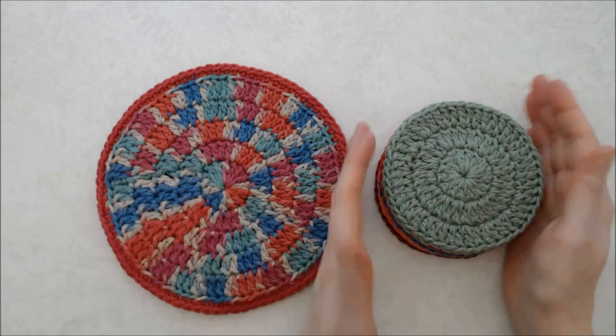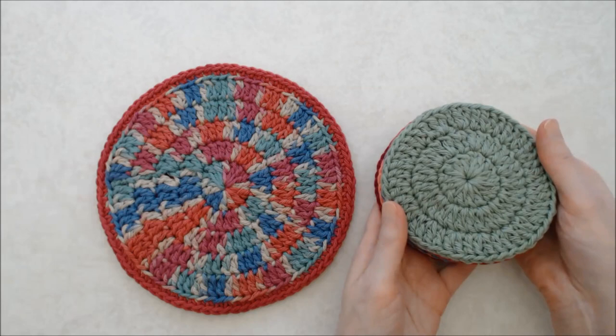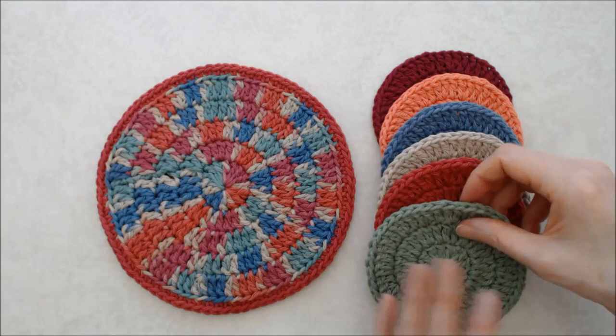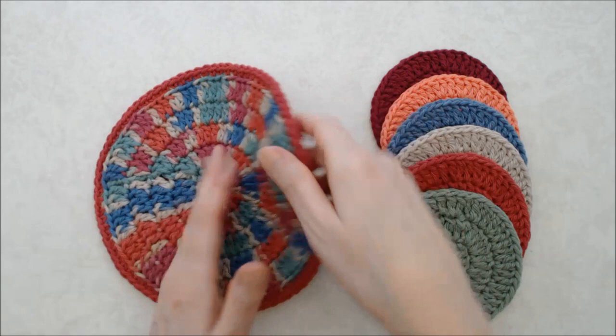Hello, this is Patricia from patriciafenty.com and today I have a crochet tutorial on how you can make a set of coasters. You can make these in any color that you like — they are super simple to make, and they crochet up very quickly. They would be perfect for a little hostess gift, a stocking stuffer, or if you're doing craft fairs you can make a set of these up very quickly.